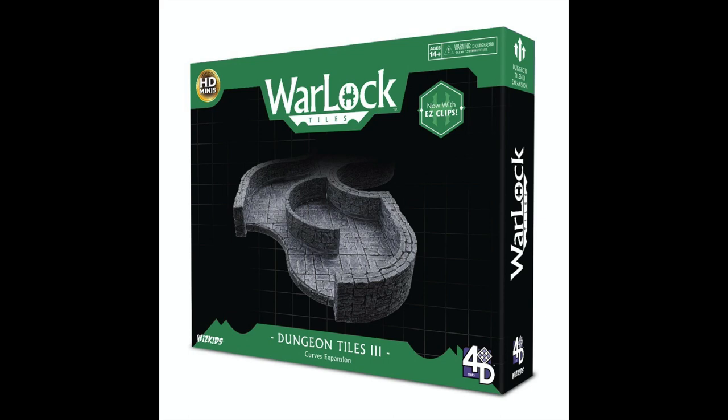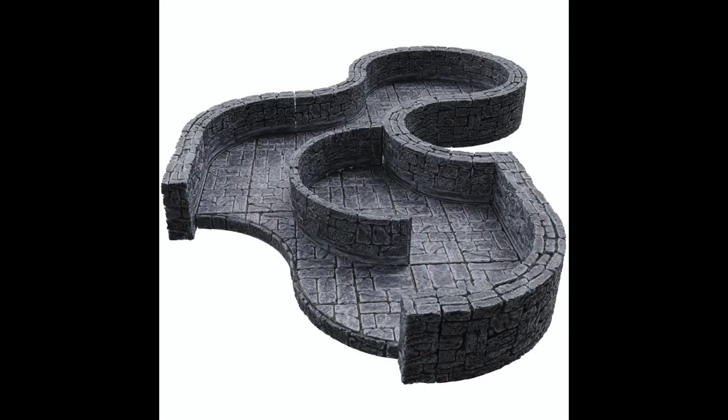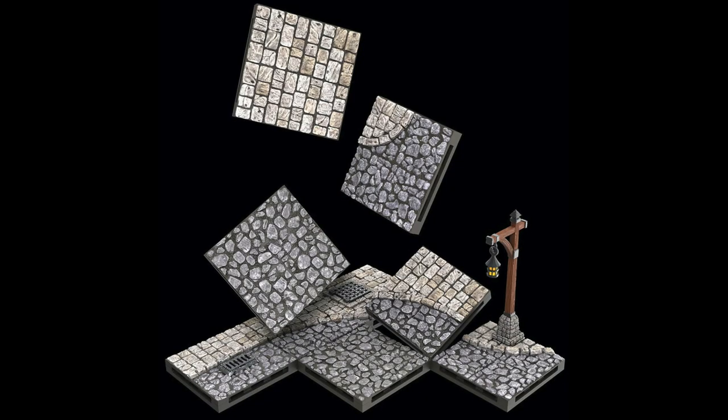Here you see the same thing just in the dungeon tile stone system. And now for what I'm most excited about — the town and village town square set. This one contains what are basically street tiles.